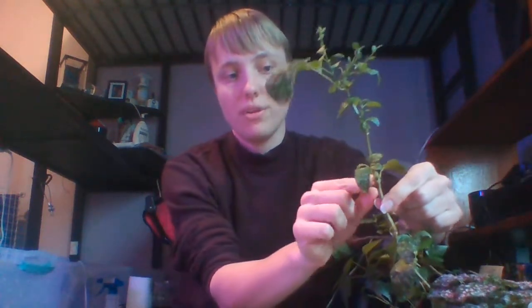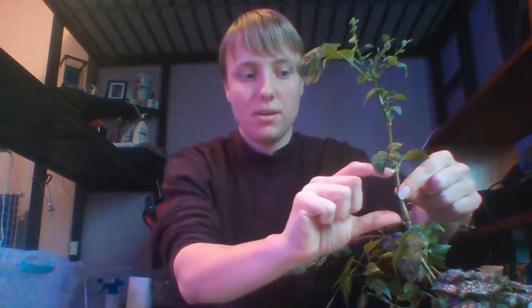The internode is the portion of the stem between two nodes — it's inter, meaning between, nodes. Some plants have really large internodes and some have really small internodes. The ivy down here has really small internodes because you can't even see the space between leaves — it's just leaf, leaf, leaf, leaf. Mary Russell here has slightly bigger internodes, so we've got some growth here and some growth here — about that big — which is nice for her. It just depends on the plant as to how big that internode will be.